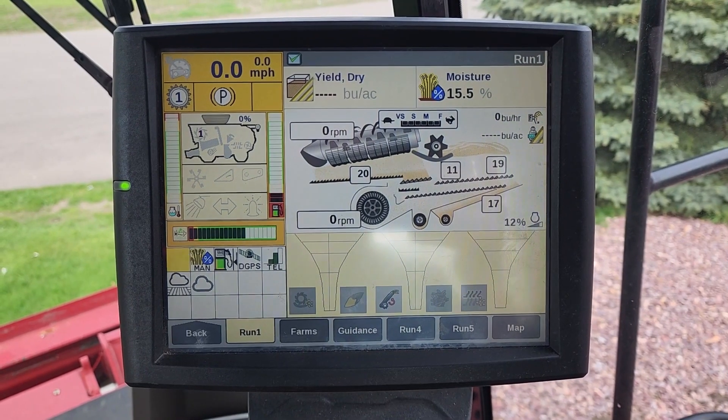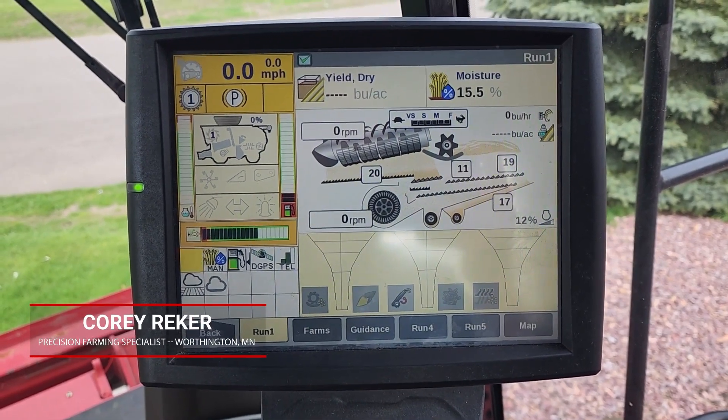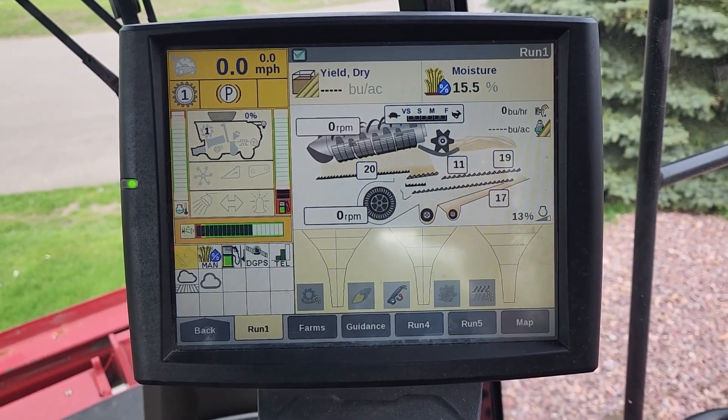Hi, this is Cory Recker with Tite Machinery, here to show you how to switch to WASP 135 satellite on a Pro 700 display when connected to a 262 receiver or a 372 receiver.